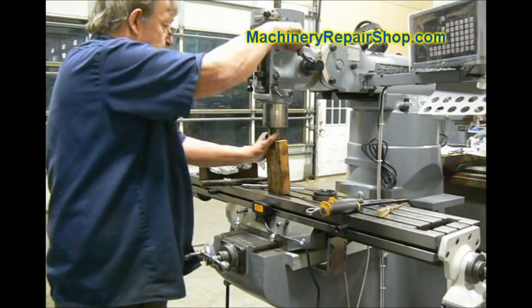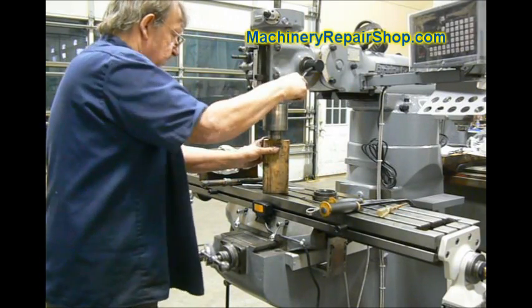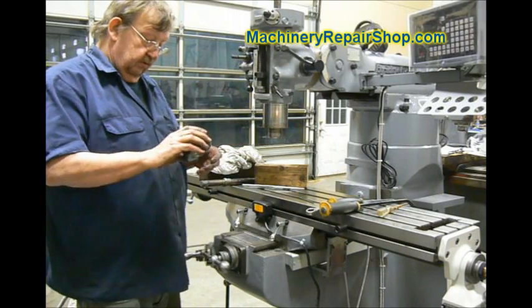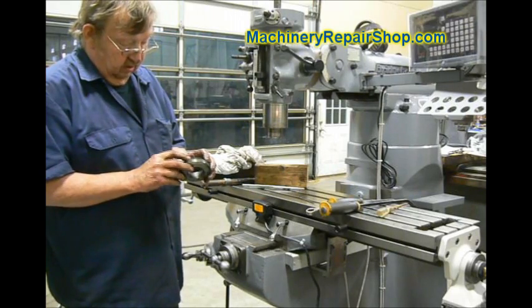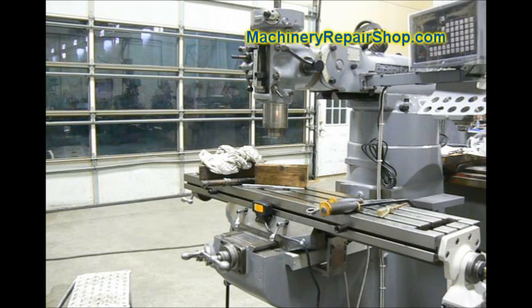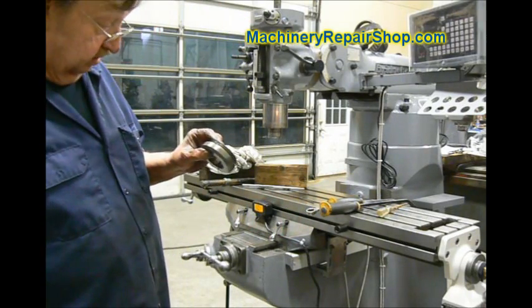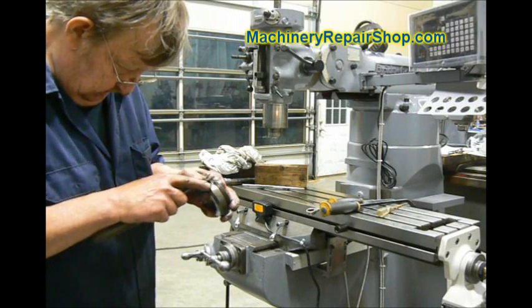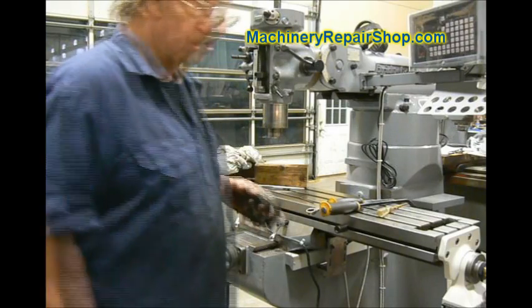This is supposed to be precision stuff, so it should actually fit in there pretty snugly. Now, that set screw I just talked about that holds this collar in and keeps it from rotating — there is a little detent on the threads. What I normally do is file a little mark where that detent is so we can line it up. From past experience, if you use a Sharpie to do that, it's going to get worn off by the time it's in there.